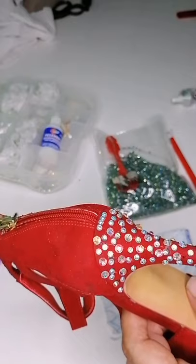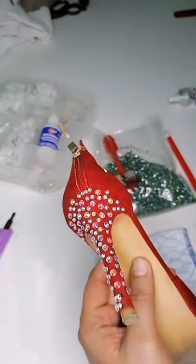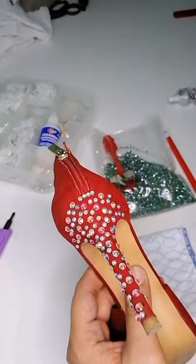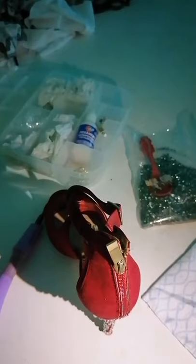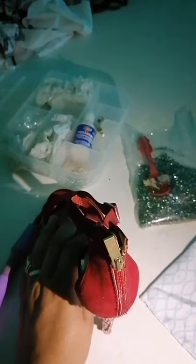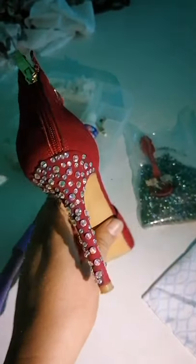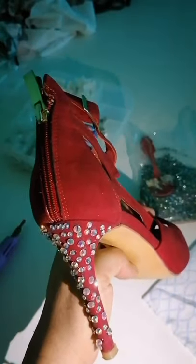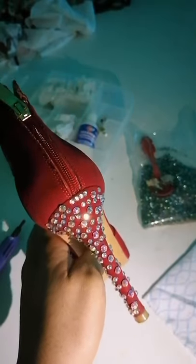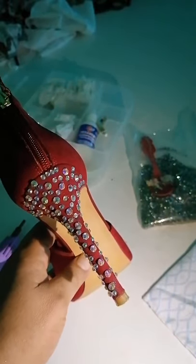Les voy a mostrar aquí con un efecto en luz para que vean más o menos el brillo de esta zapatilla. Les muestro con un pequeño efecto de luz. Obviamente todo esto es casero, no es nada profesional. Pero vean que con la simple luz, cómo brilla. Les repito, todo esto es cristal. Puedes ponerle más material o quitarle. Vean cómo un cristal complementa al otro, cómo los dos brillan muy a la par.